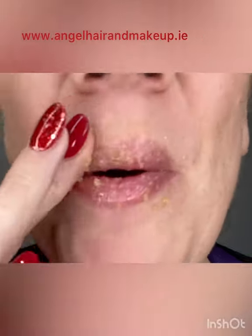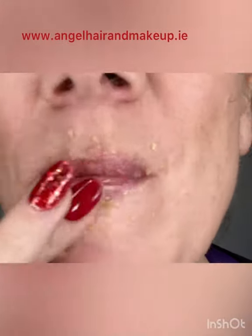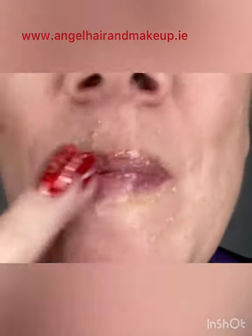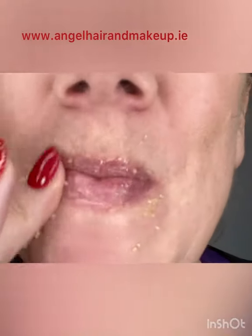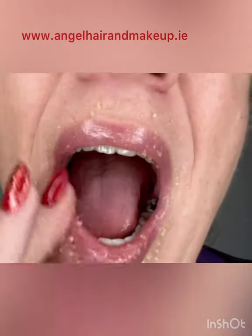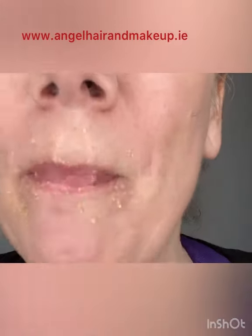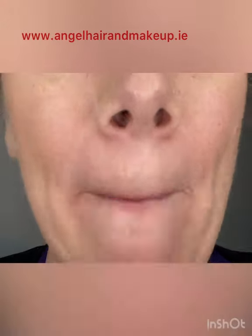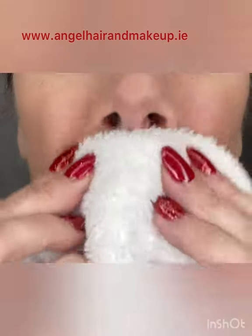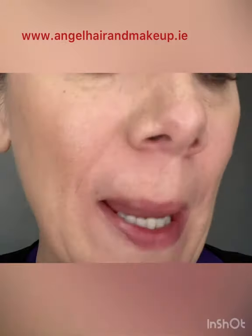I'm going to massage it all over the lip and all around the mouth. It will get rid of any dry skin, get rid of any chapped lips. It will plump the lips up, make them appear bigger, bring blood to the area, and make them nice and rosy. I'm massaging the honey and brown sugar into the skin surrounding the lip and now I'm going to remove it with a damp face cloth. Already you can see that the blood is flowing to the lips and they already look plumper.